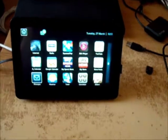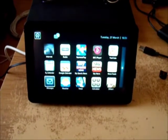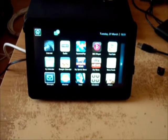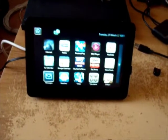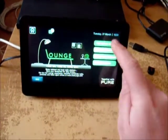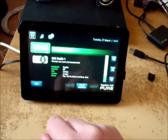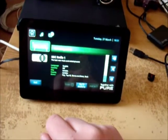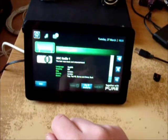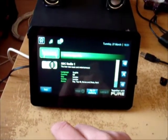I've just reflashed the Joggler back to the standard operating system and installed the Plug and Pimp Mark II modification. It's literally just finished rebooting, so I'm going to load up the radio just to make sure all the sound is working. Let's go to National BBC stations and stick on Radio 1. With 50 megabit internet it still struggles to play a radio station.